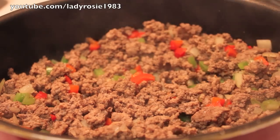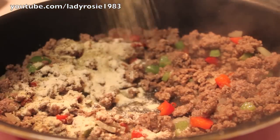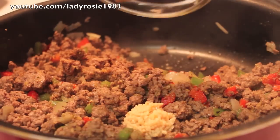Off camera, I drained out most of the fat. I couldn't get everything, but most of the fat is out of there. And I'm going to sprinkle in some seasonings, which is salt, pepper, a little bit of chili powder, and some onion and garlic powder.